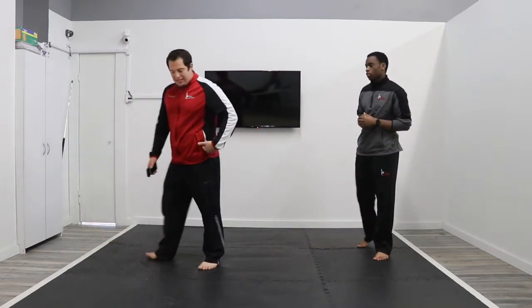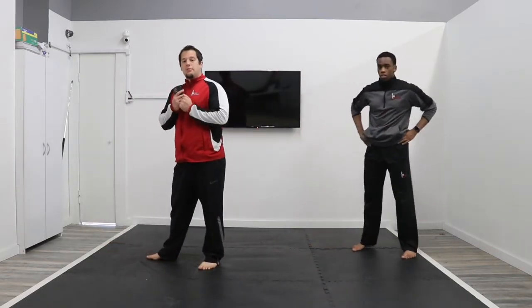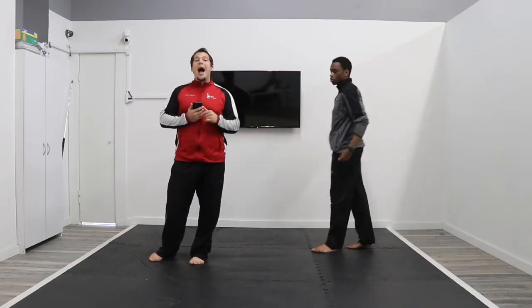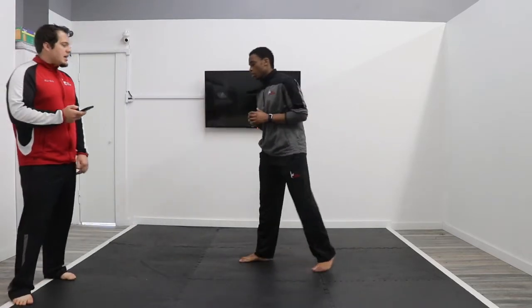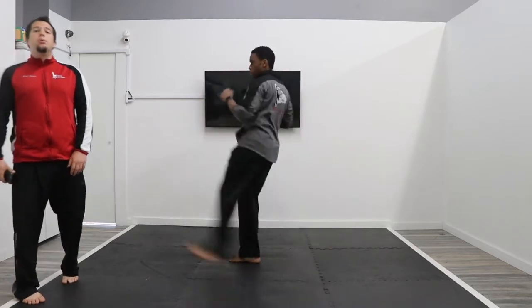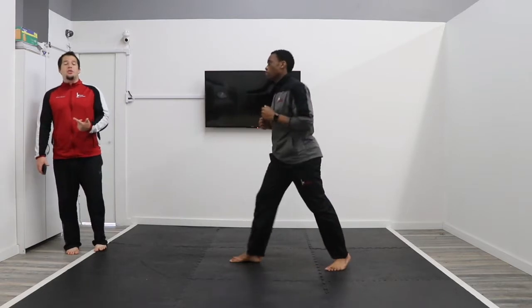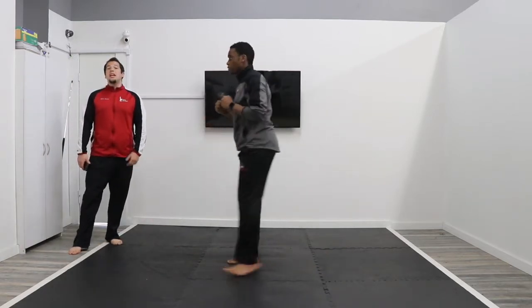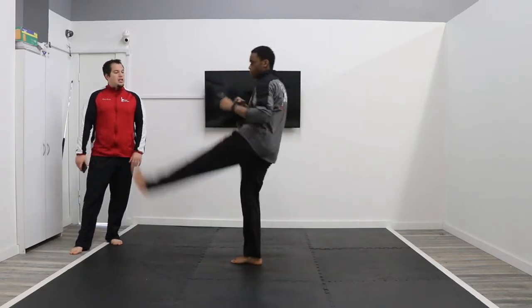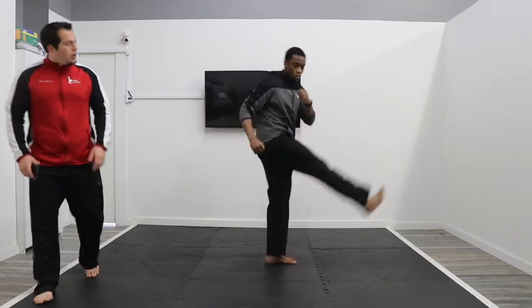Now we're going to do the same concept except with the side kick. So you're going to be out to the side, pivoting your body, and then swinging out to the side. Starting out lower and then getting it up higher, seeing how high you can get that side kick to swing. Be very careful not to fall over. I do recommend for some of these drills, if you need to, you can use a chair. Switch your feet, go into your other side — swinging forward and then backwards.